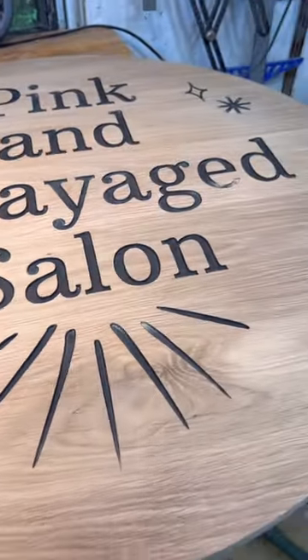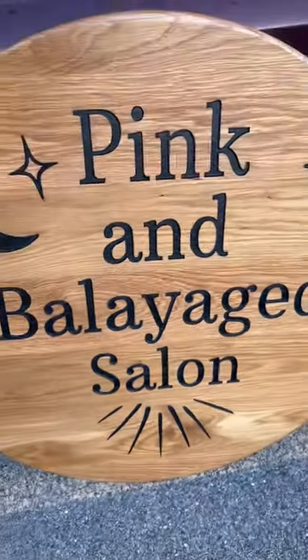So yeah, shellac is a good blocker for paints. I thought it worked great with this sign.